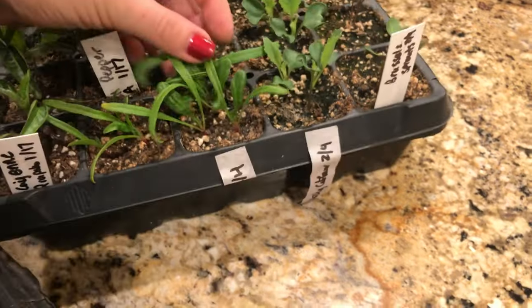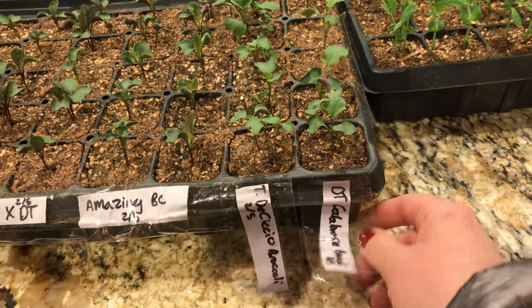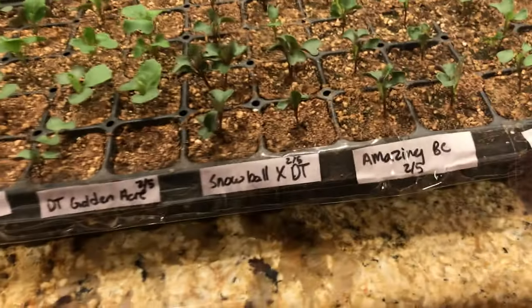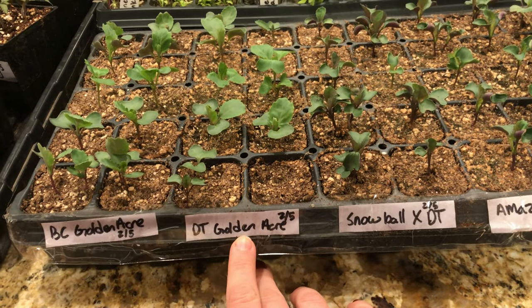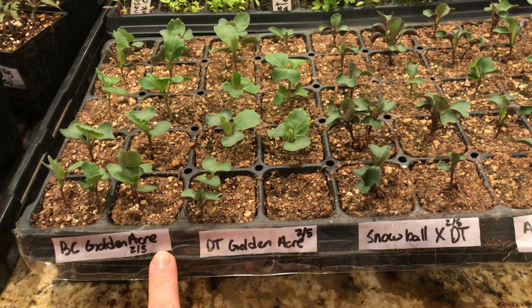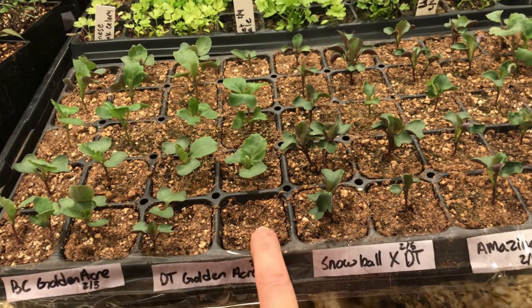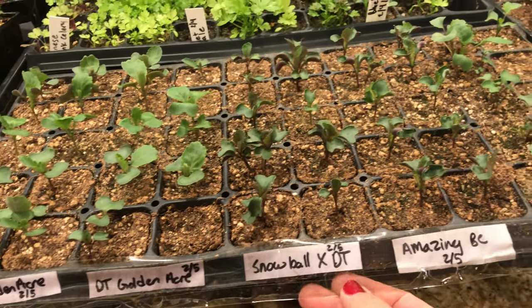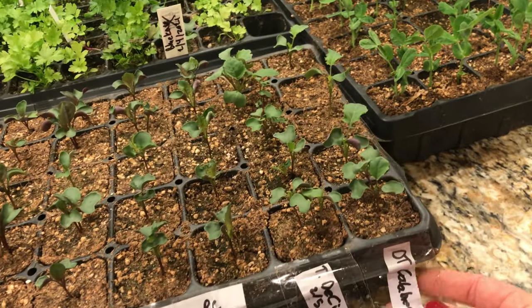I've got some spinach here too. My Brassicas are all doing really well. My Golden Acres cabbage is doing well — both the Dollar Tree and Baker Creek versions. I only had one Dollar Tree cabbage not germinate. My cauliflower is looking amazing and my broccoli is looking amazing.